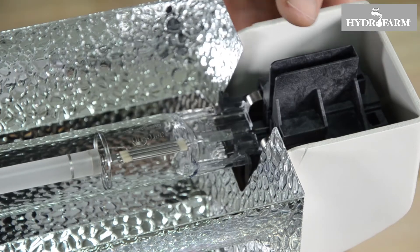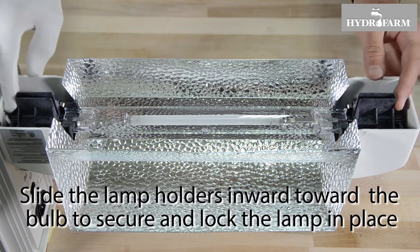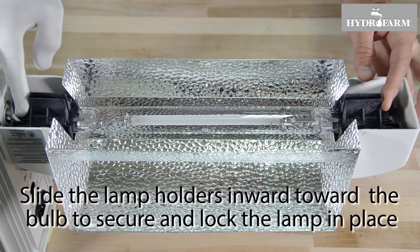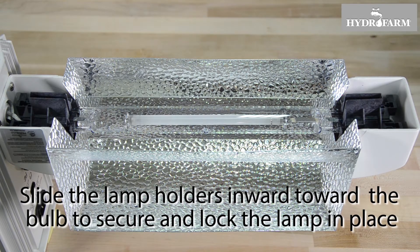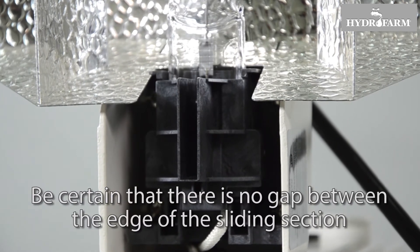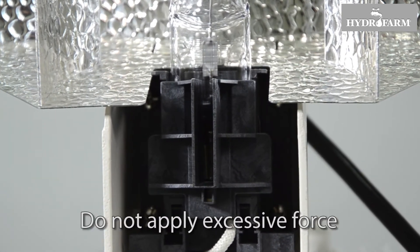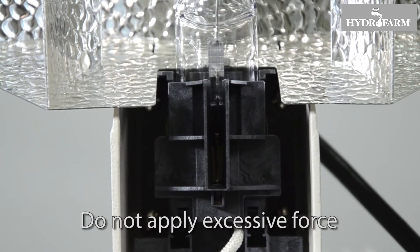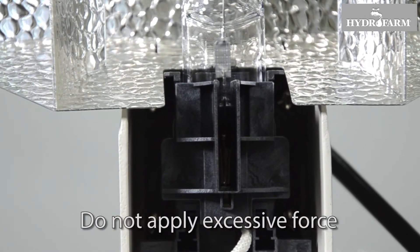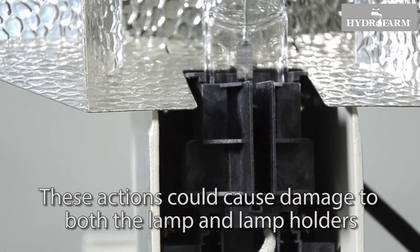Once the lamp is positioned correctly and the wire leads are properly seated, slide the lamp holders inward toward the center of the bulb to secure and lock the lamp in place. After sliding the socket ends closed, be certain that there is no gap between the edge of the sliding section and the part it meets at the end of the slide path. Do not apply excessive force when installing the lamp or force the lamp holders closed, as these actions could cause damage to both the lamp and lamp holders.